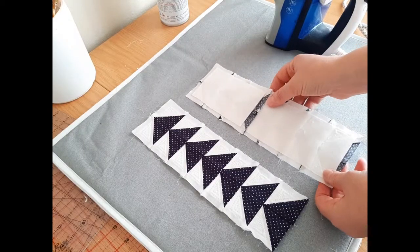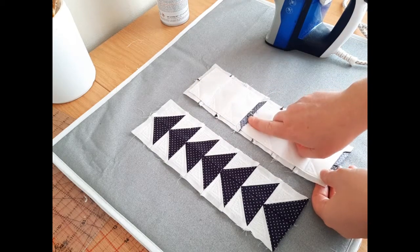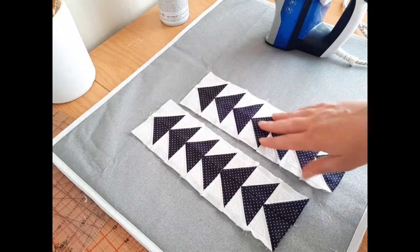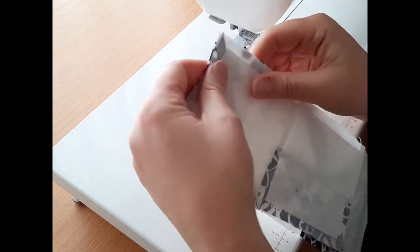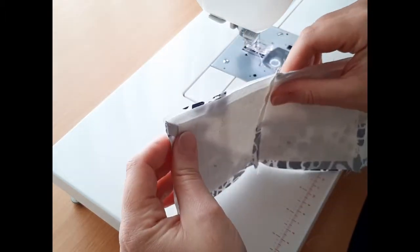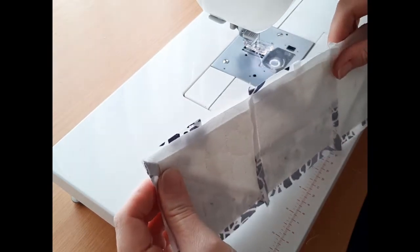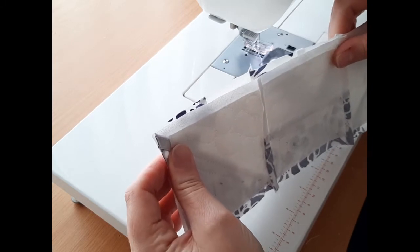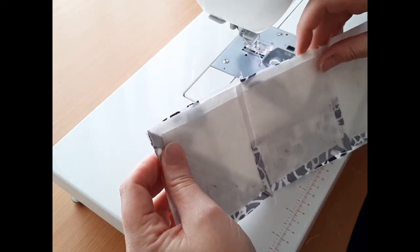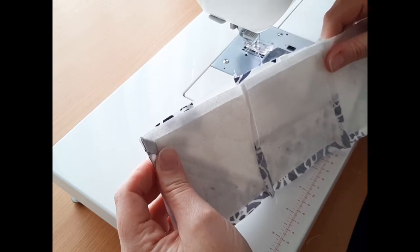Also give your flying geese panels a quick press — you want those seams to lie flat. Match your edges and make sure seams are nicely nested before sewing. If your seams don't always match 100%, give your fabric a gentle tug to ease it in nicely. The fabric has been cut on the bias, so you've got a little extra playroom to get the seams to match.